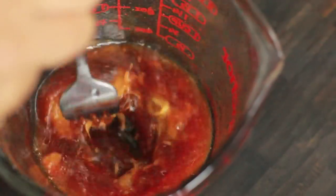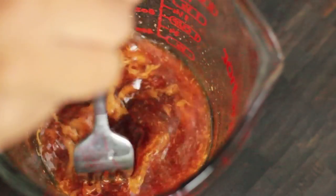I pronounce that wrong all the time. Mix it together — it doesn't have to be perfectly smooth; it's going to smooth out once you put it in the pot.